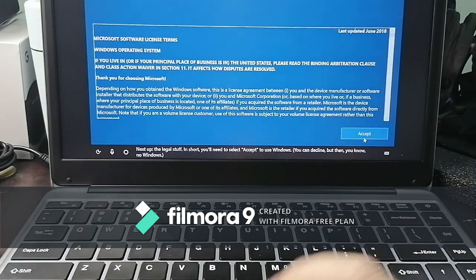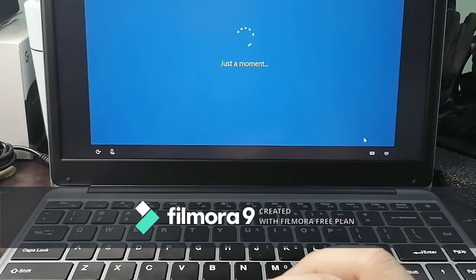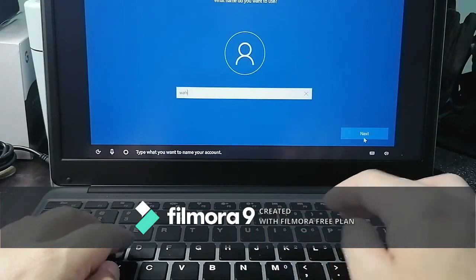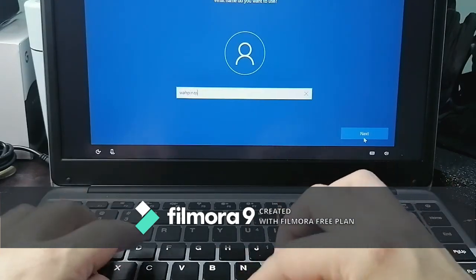Next up is the legal stuff. Then it asks you to type what you want to name your account — we'll name it 'Pinas Chuwi'.